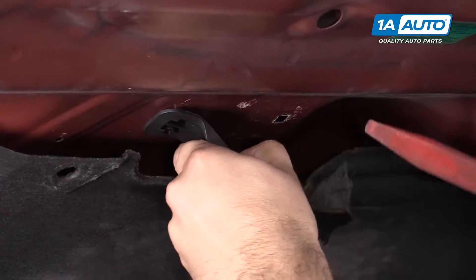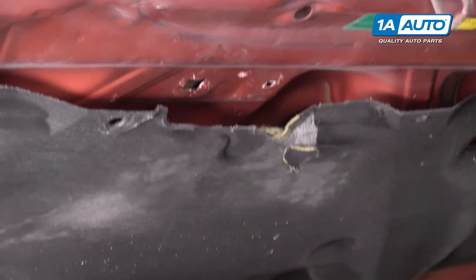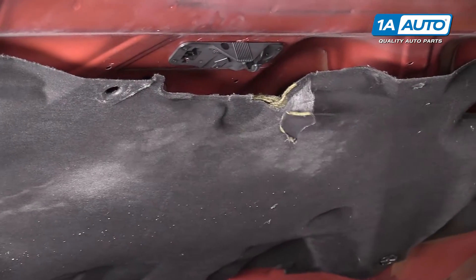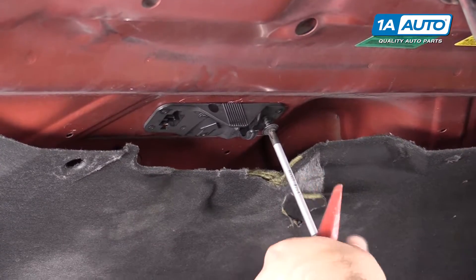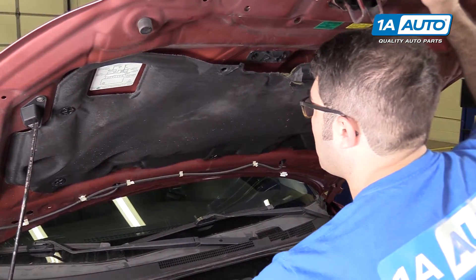Push in on the tabs. Place your new one in — it snaps into place. Place the Phillips head screw back in. Now your prop rod has a place to clip into.